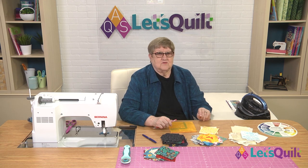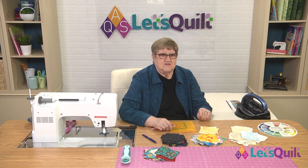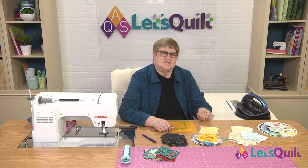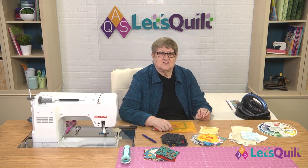If you're watching this program on Quilt TV on YouTube — that's the AQS channel, Quilt TV — I would encourage you to hit that subscribe button, because every time we post a new video, you will get a message that there's a new AQS video on Quilt TV.